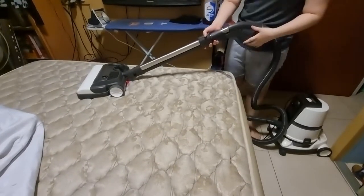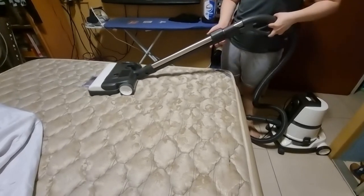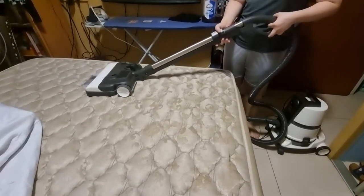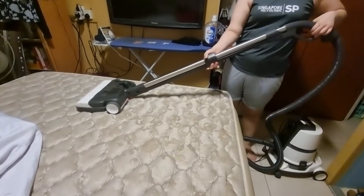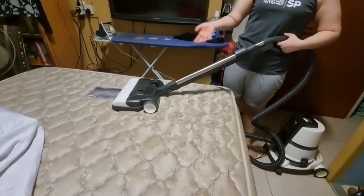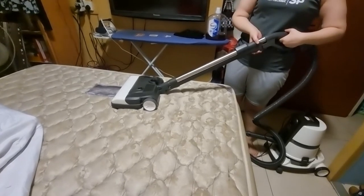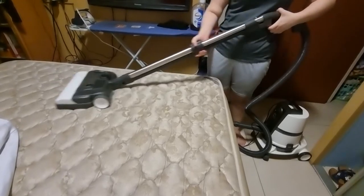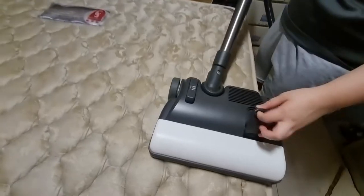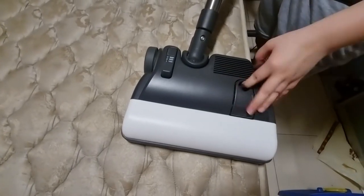Sometimes you can't reach that far, so you can extend by pulling the tube out. The older model gives you an extra tube to connect; the newer one extends like that. Some people also use this attachment on carpeted walls and just vacuum along the wall.